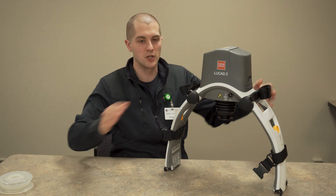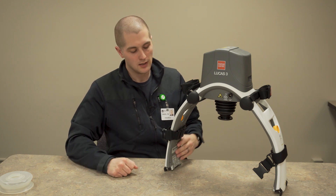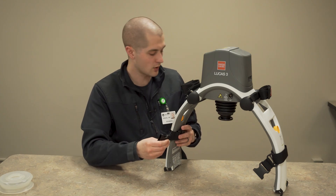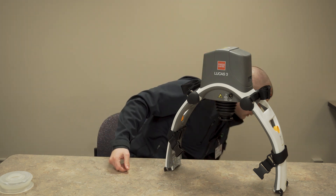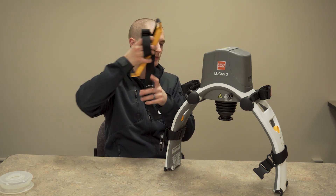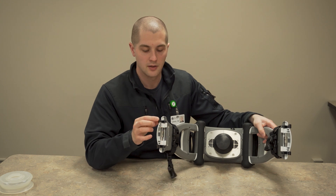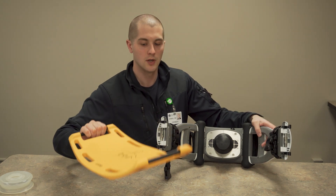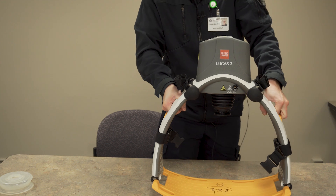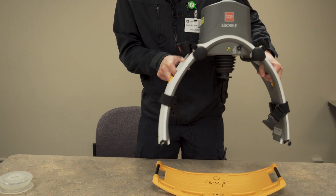On either side, you have arm holds — the patient's arms can be brought up into the Lucas 3 to keep them neat and in an easy location. On the sides, you have two release pins that are going to release it from the base plate. You also have two straps that connect to the head strap, which will go under the patient's head. Underneath, you have some clips that will clip right into your backboard. To release that, you just pull these yellow rings and pull it right off.